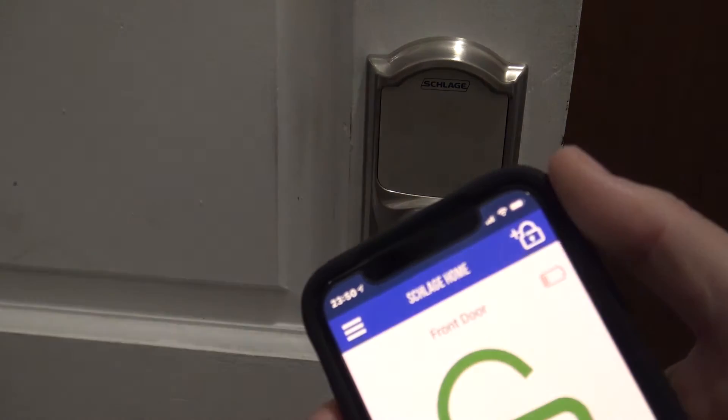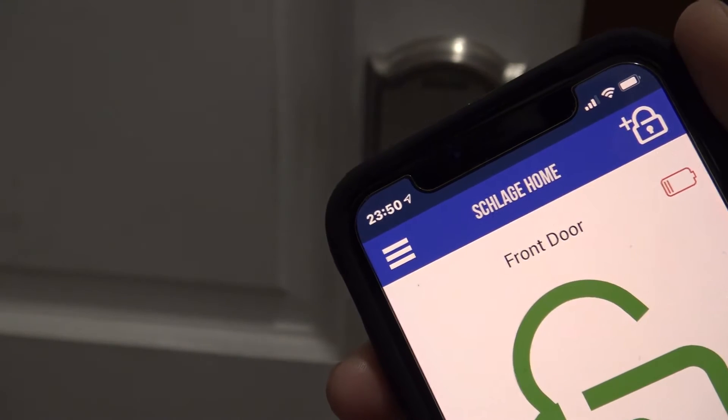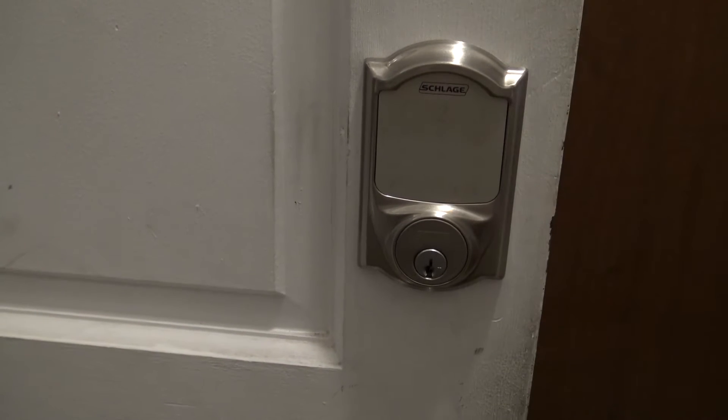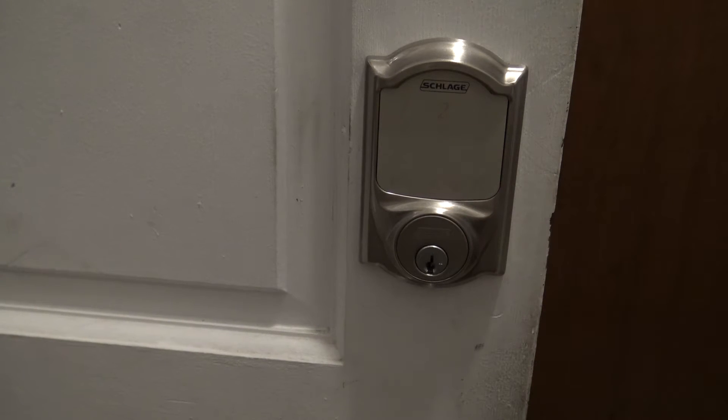In the Sense app, one indicator is you have a little battery indicator up in the top right corner, so you can see when the battery is low. On the actual lock itself — this will be the same on the Connect and the Sense — you lock the door by pushing the Schlage button, and you're going to get a couple of beeps and a flashing yellow light, and then it'll throw the bolt.